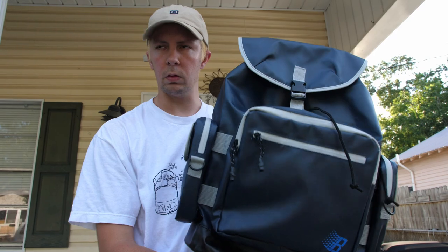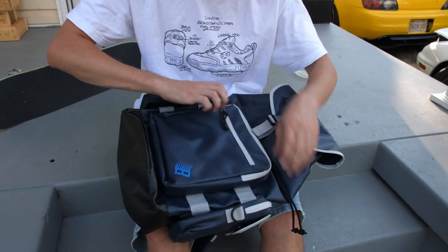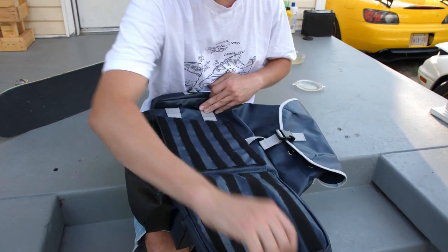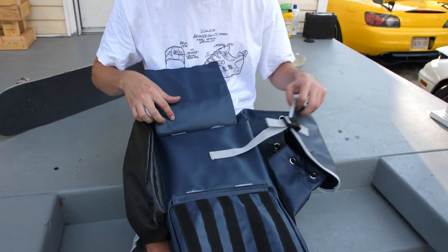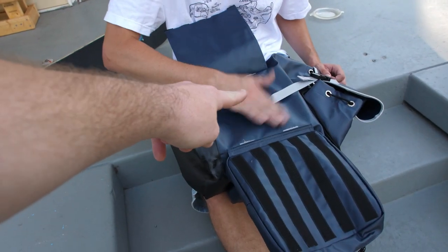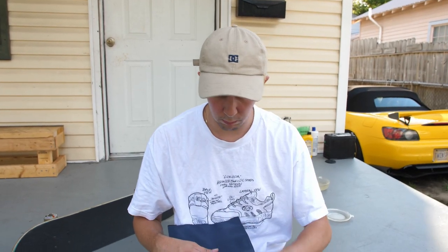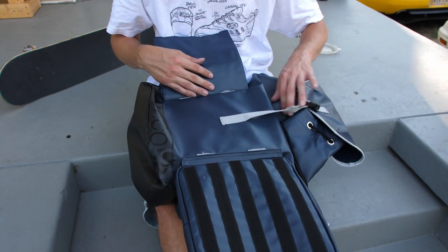That way people know what the fuck it is. I know a lot of people didn't think it would have a skateboard holder, but — long side — and in fact, it does. Put your board in there, hold it. But one thing — you're gonna fuck all that up for sure. Yeah, that's all I'm about to get into. There is no protection pads or anything like the old CCS ones used to have.